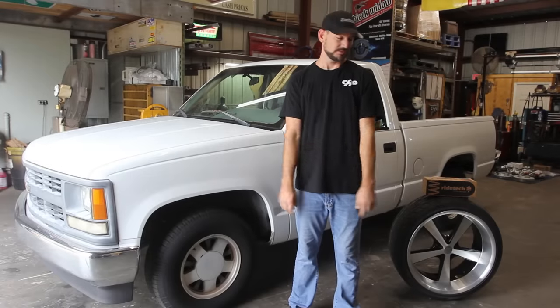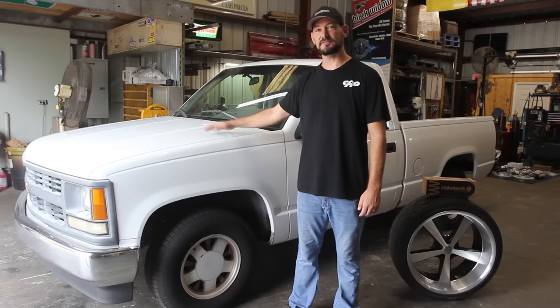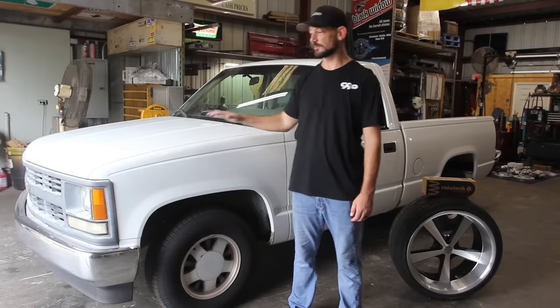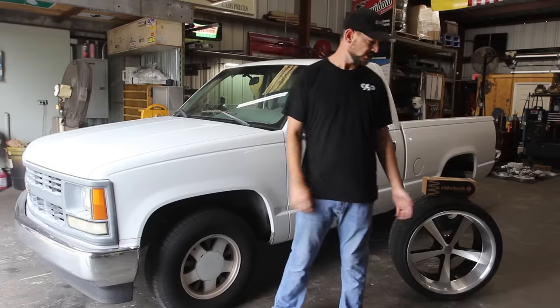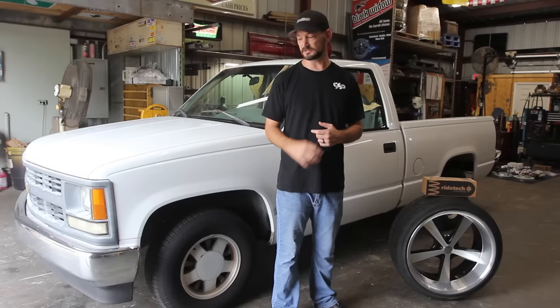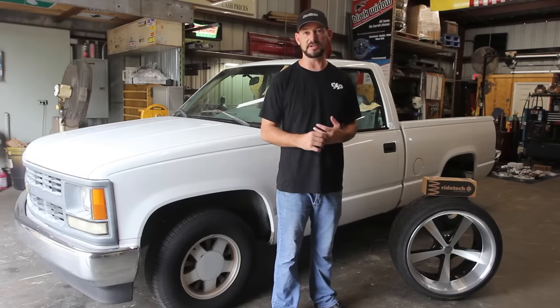This 95 Chevy CK is bone stock and super clean — this is going to be our big project for the summer, called Project Pre-K: Back to Basics. We're going to be doing some really cool sport truck stuff using a bunch of our advertisers. Ride Tech is number one — we're going to go with their full wishbone coilover suspension, a really unique install. We'll take the bed off, do a C-notch, and all that kind of stuff, here at Full Pin Fabrication in Ocala, Florida.